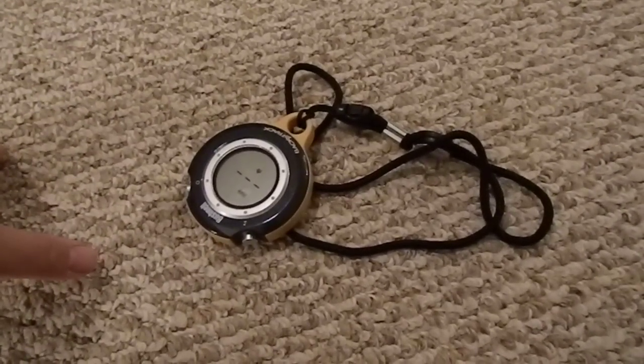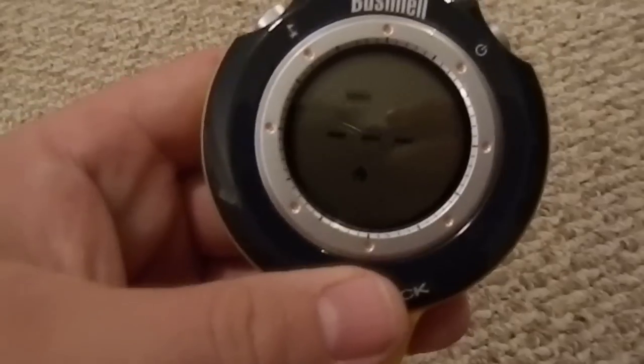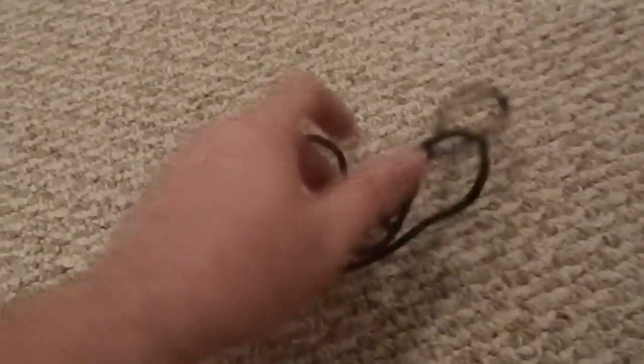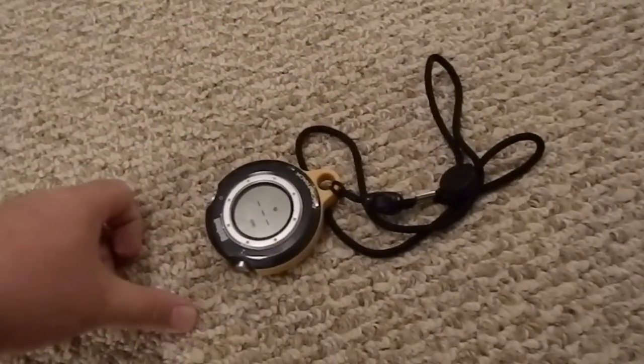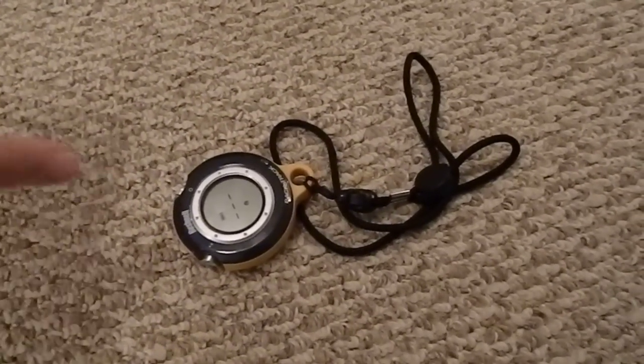Battery life on this is fantastic. This still has its original batteries — I've been using it two or three years and haven't had to change the batteries yet. The battery meter, as you can see here, still reads as full. I'm going to change them eventually just to be safe.